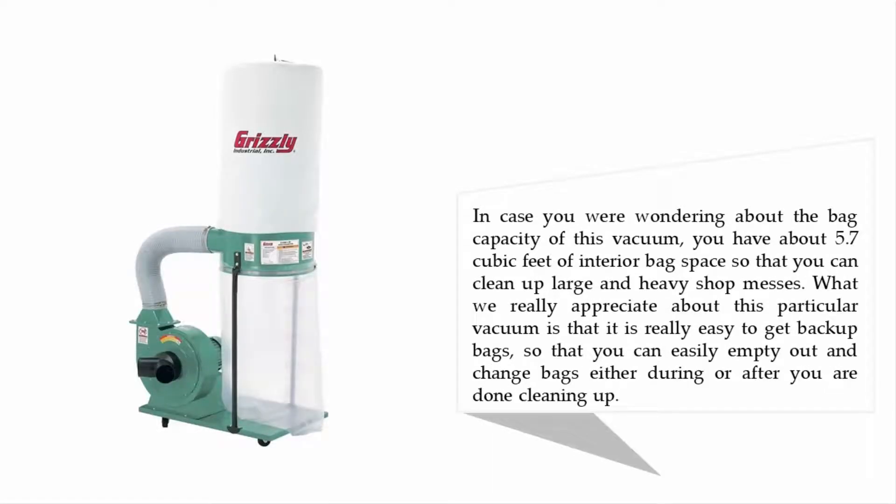The bag capacity of this vacuum is about 5.7 cubic feet of interior bag space, so you can clean up large and heavy shop messes. What we really appreciate about this vacuum is that it is easy to get replacement bags, so you can quickly empty out and change bags either during or after cleaning up.